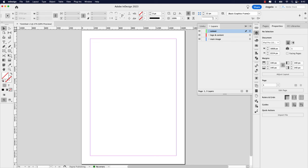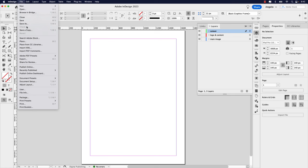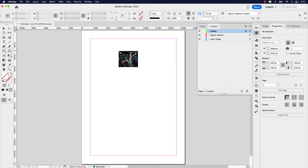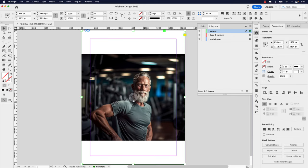Next, let's go ahead and add the main image to the page. I'm going to go up to File and Place, and choose the image called fitness.jpg, then click Open. Here it is in my loaded cursor. I'm going to start dragging it out from the top left down, and while doing so I'll hold my Shift key to have a little more control with the size of the frame. The content won't fit immediately, but we'll fix that — so there's our main image.